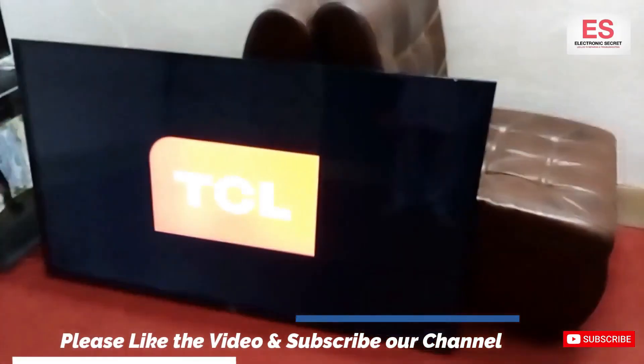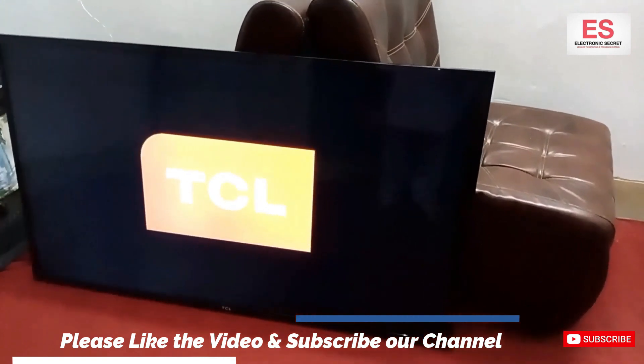The black screen problem on the TCL Roku TV has been fixed. Thanks for watching. Goodbye.